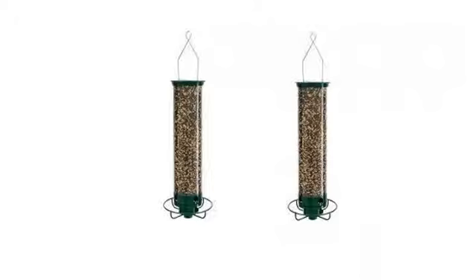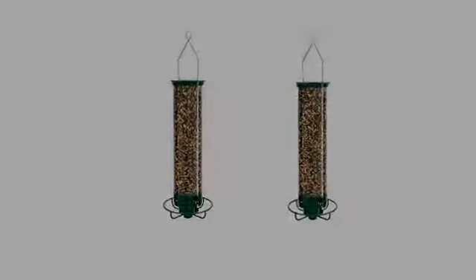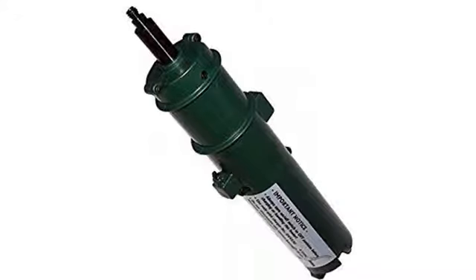Within 2 days my squirrel problem was solved. Too bad it worked so quickly — it was really entertaining to watch them get tossed off the feeder.